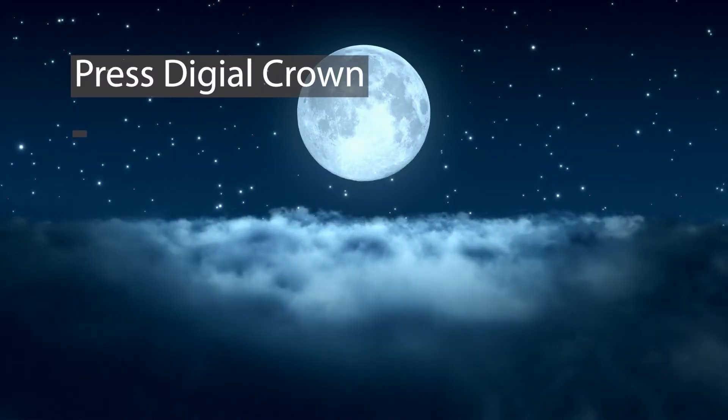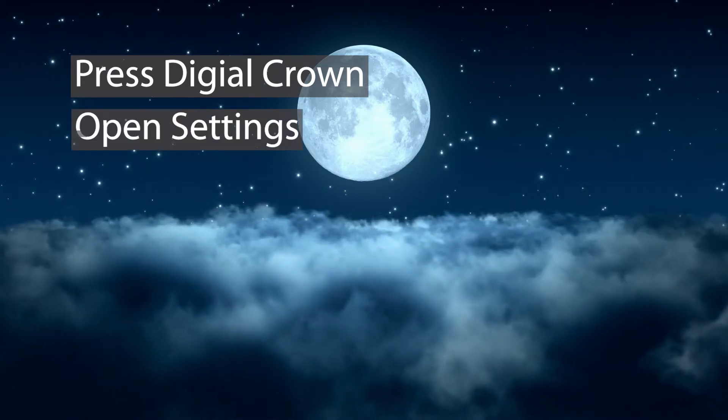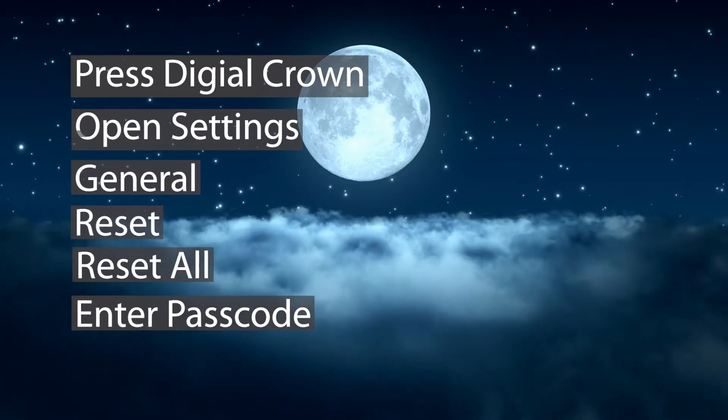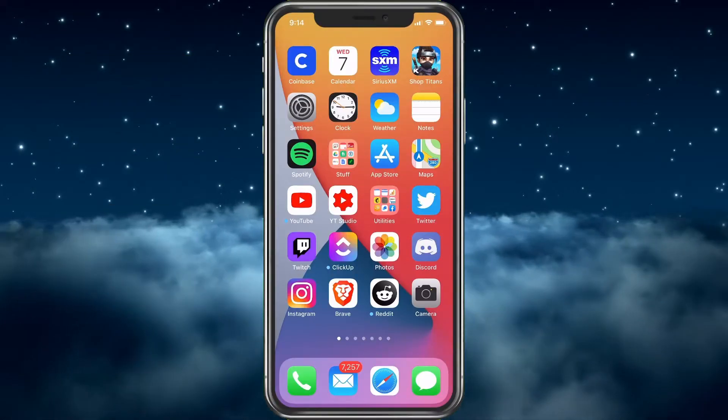On the watch itself, press the Digital Crown, then choose the Settings app. Once in Settings, choose General, then Reset, and then Reset All. You'll probably have to enter your passcode that you've set up, and it will go through and delete the watch.